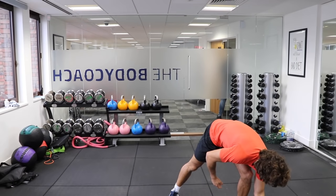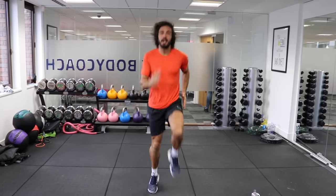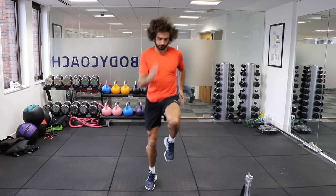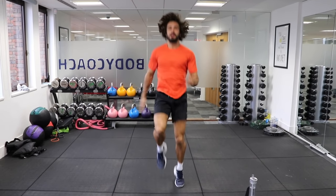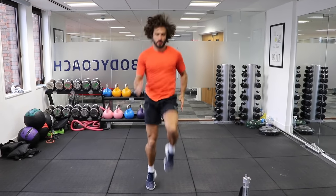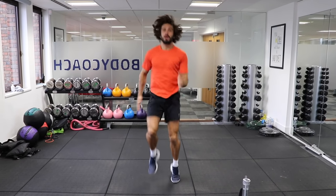40 seconds, running on the spot. So high knees, lift them up really quick. This is the cardio move. Remember, high intensity training is about elevating the heart rate. Halfway, 20 seconds to go.